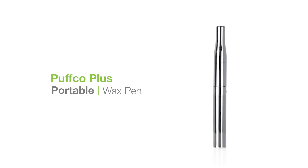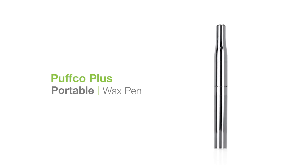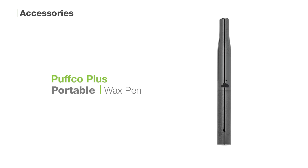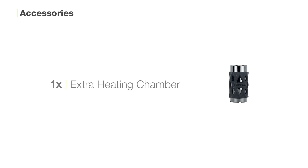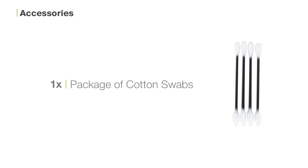Let's have a look at the Puffco Plus Wax Pen, a smartly designed wax pen featuring a coilless ceramic heating chamber and a built-in dab tool for easy loading. Inside the box you'll find the Puffco Plus Wax Pen, one extra heating chamber, one USB charger, and one package of cotton swabs.